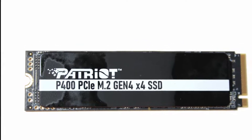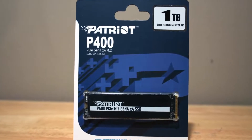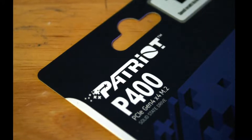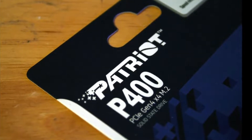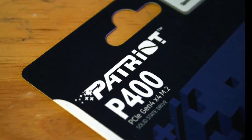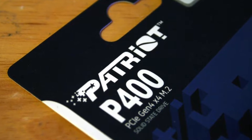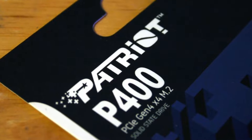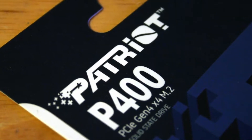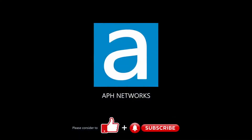The Patriot P400 1TB can be found at a price of $135 as of writing, which costs $20 more than the significantly better performing Western Digital Black SN770 1TB, which also comes with 5 years of warranty. While the Patriot P400 1TB will do its job just fine as a budget drive, I cannot help but recommend the SN770 1TB over it, due to its cheaper price and much stronger performance. For the full review, please click on the link in the description.